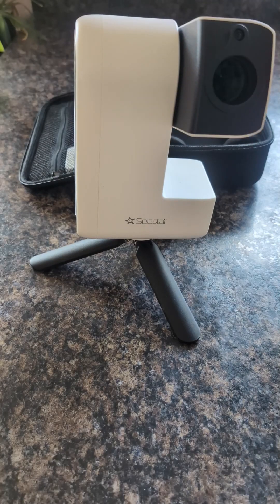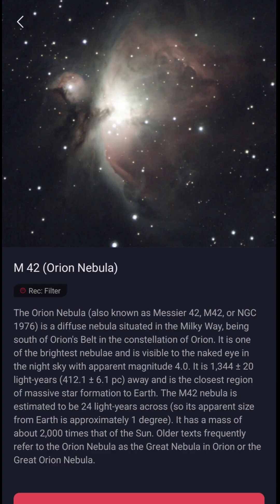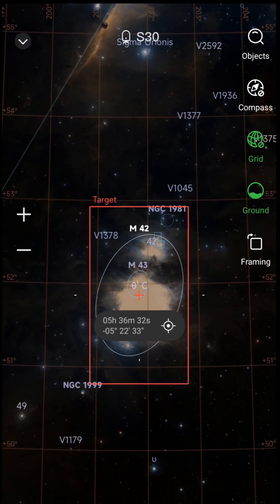And also an autofocus — it will autofocus. As I showed last night and will show here shortly in the app, you can find specific stars and constellations. It'll help you find them; it'll auto-move and focus on them.